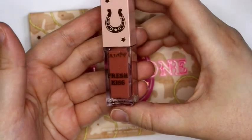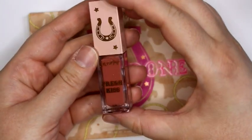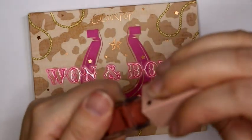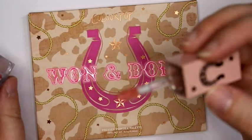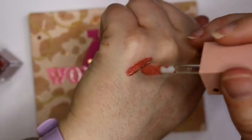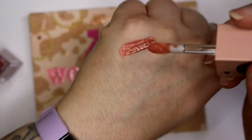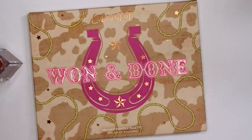They're in containers similar to the lip stains from the Avatar collection. This is a nudish color, kind of like a pinky nude. It smells like vanilla. It's kind of like a shiny liquid lipstick and it's pretty pigmented. It's very similar in color to one of the lipsticks that just came out with the Star Wars collection, because I actually have that lipstick on my lips today.